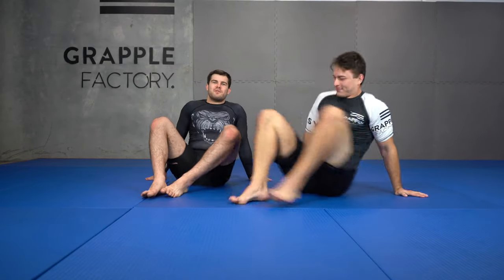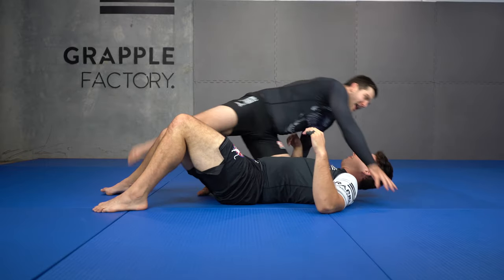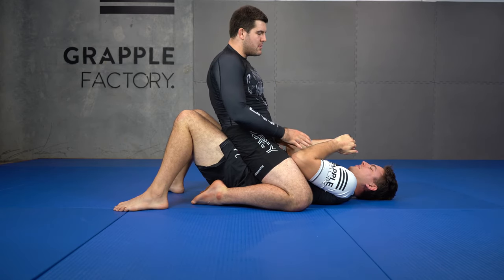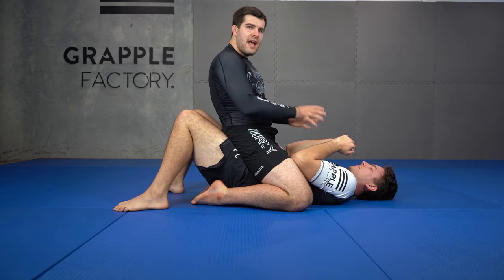My partner is lying on his back and I've used my Pocket Sand Trickery to get into this position. I'm going to have two options from this position. Our first option is I'm going to stay low, shoulders behind my partner's hips, so he can't bridge me off. I call this the Matt Serra Drunk Guy Mount Position.